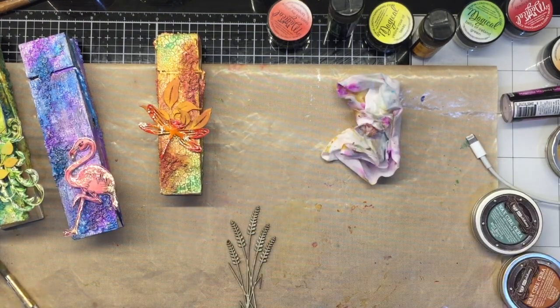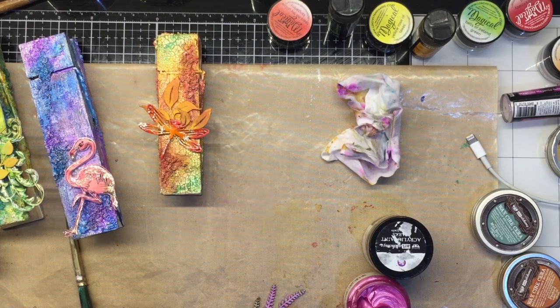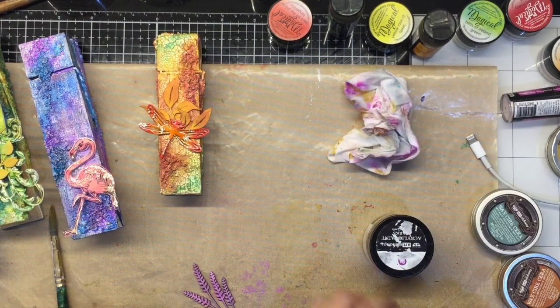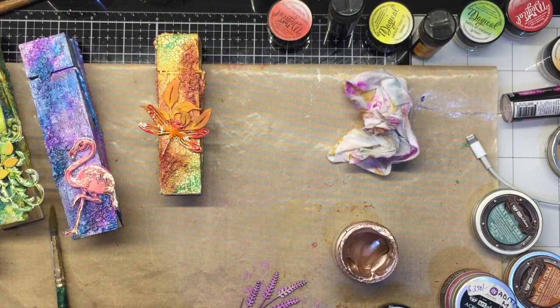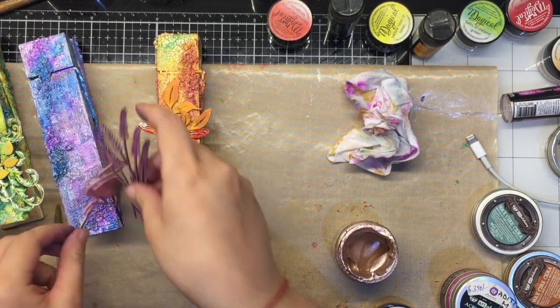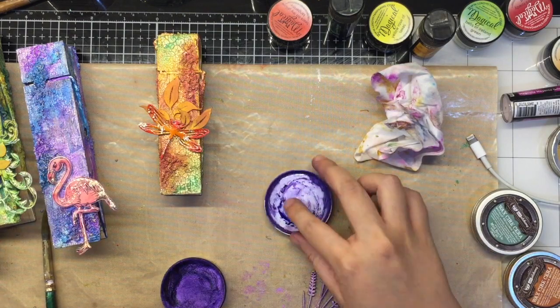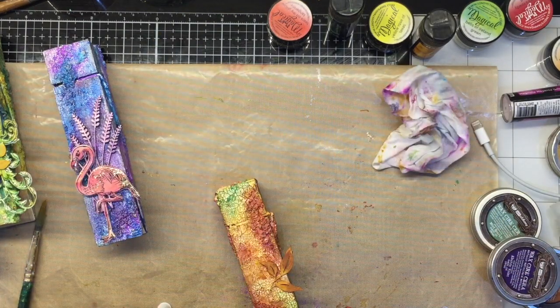For the chipboard that I use behind the flamingo, I am going to use some Finnabair Art Metal — metallic paints — and highlight them with the waxes. All the colors and shades that I am using are listed in the description box below, so please feel free to check that out.